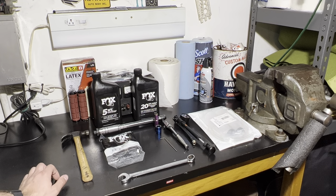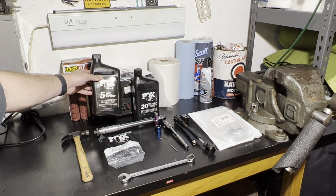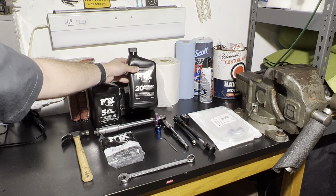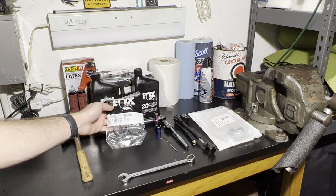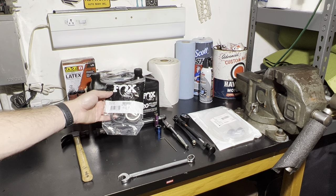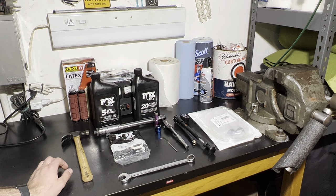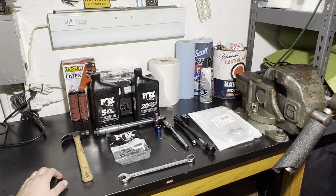The tools required for this job are pretty simple. You will need a drain pan to catch all the fluid that will drain out of the fork. And to replace that fluid, you will need new fluid. You will need the Fox 5-weight PTFE suspension fluid for the damper side, and the Fox 20-weight gold suspension fluid for the air spring side. You will also need your new seal kit. The part number for this kit is 803-01-493. I purchased this kit from the Lost Co. and I will put a link in the description for the kit and the fluid in case you want to tackle this service yourself.